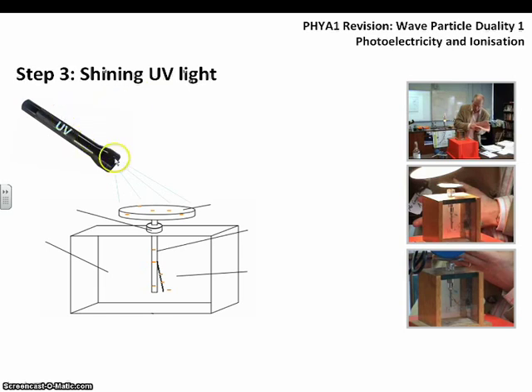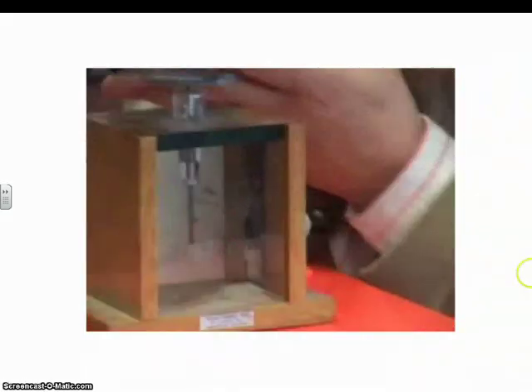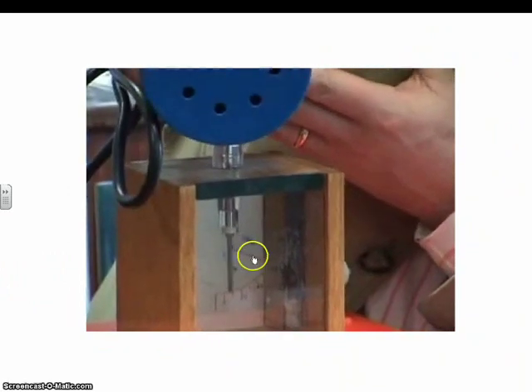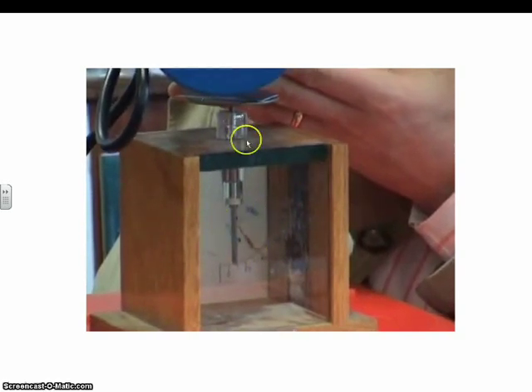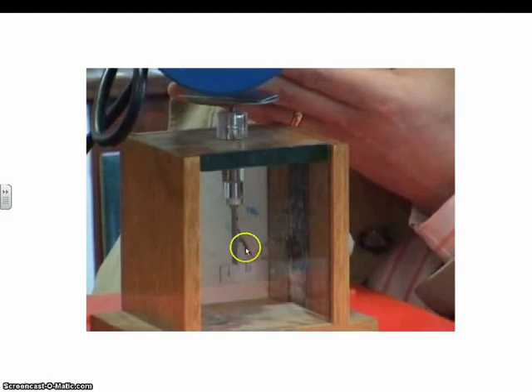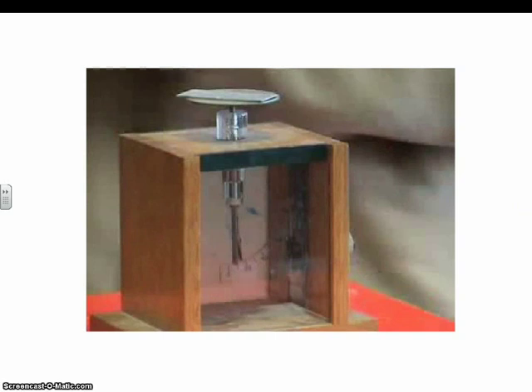Shining ultraviolet light on the surface triggers a different effect. Electrons are able to leave the surface and are freed, which means the overall charge of the whole system drops. There are fewer negative charges on the metal pole and fewer on the gold leaf, so the gold leaf collapses back down — it's no longer being deflected as much. As you can see in the video, as soon as the UV light is shone on the plate, we get relaxation — the gold leaf drops back down, losing its negative charge.